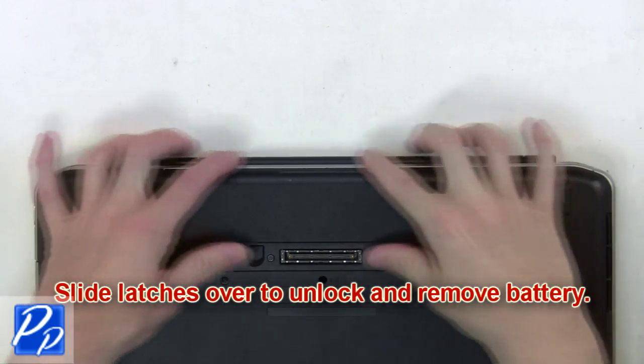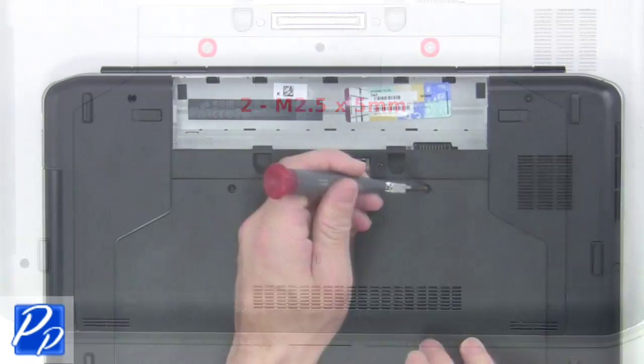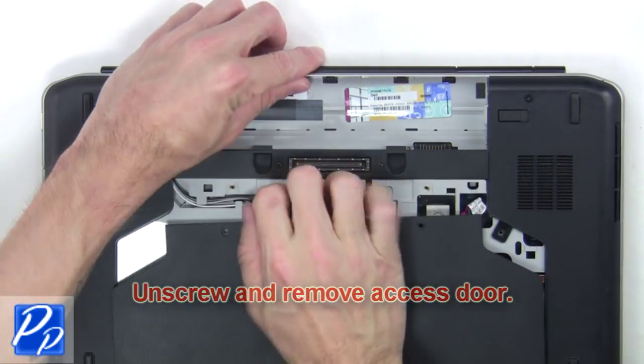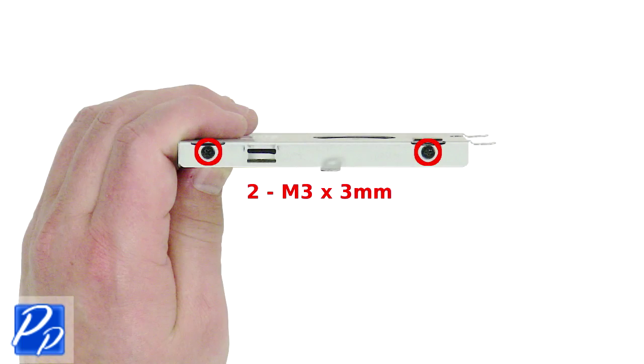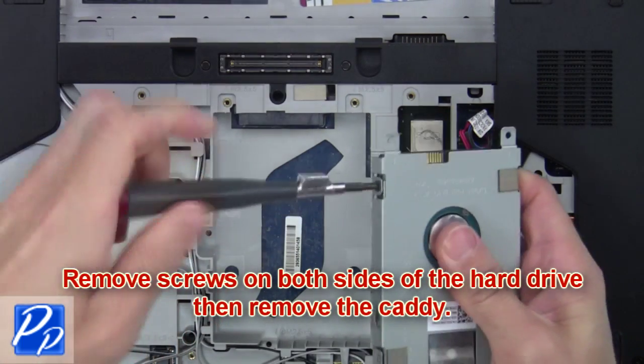What you're going to want to do is slide the latches over to unlock and remove the battery. Now unscrew and remove the access door. Now remove the screws on both sides of the hard drive, then remove the caddy.